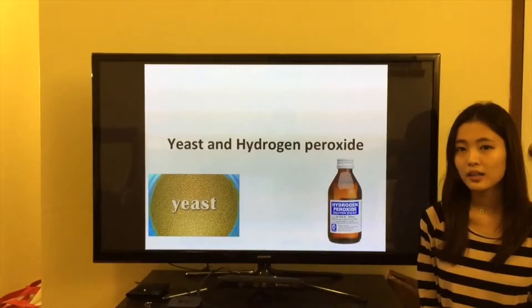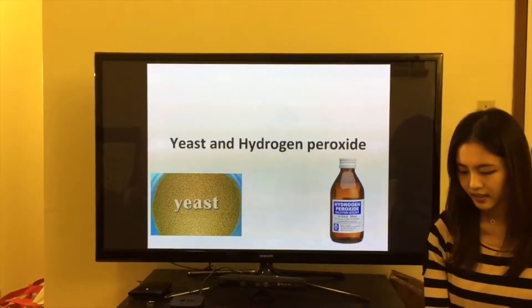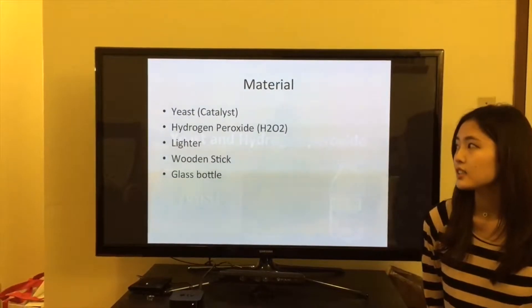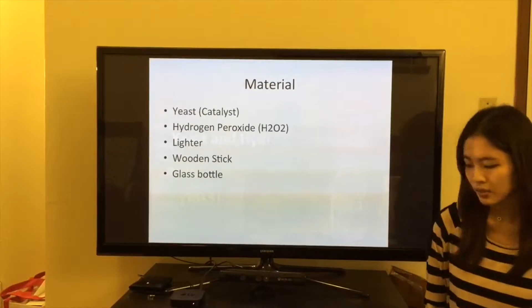This is Tiffany. Today I'm going to talk about yeast and hydrogen peroxide. The materials are yeast, hydrogen peroxide, lighter, wooden stick, and glass bottle.